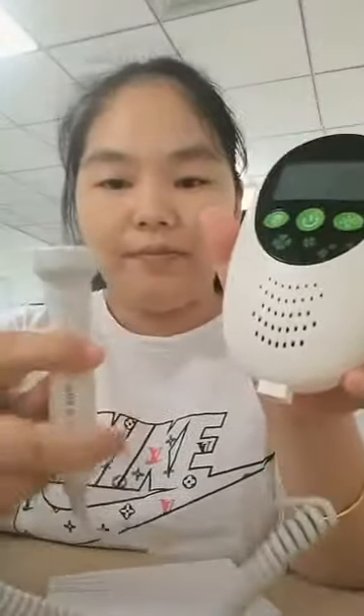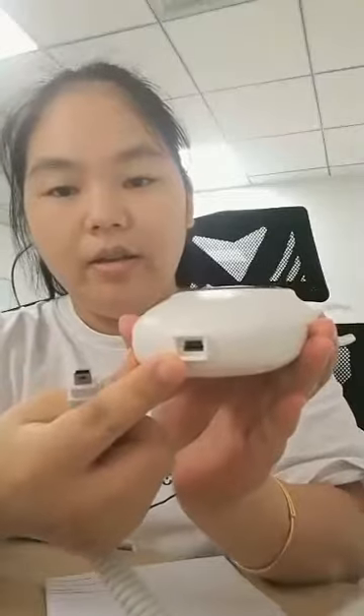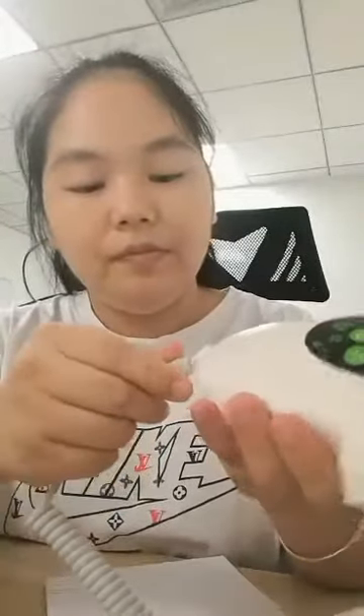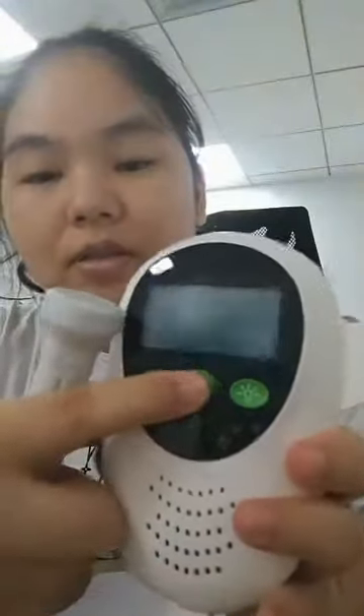Insert the probe and link it to the device. Plug in here. And press the power button to turn on the device.